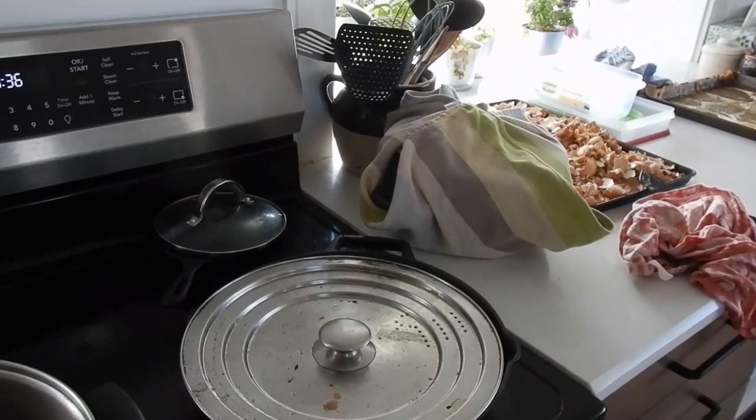I have everything out that we need. The recipe I'm using is from thehandyhomemaker.com — it's the one that suited what I have and what I think I can do. I'm going to half the recipe, because it makes more than what I want. I've sterilized all my jars and they're sitting there covered up and ready to go.